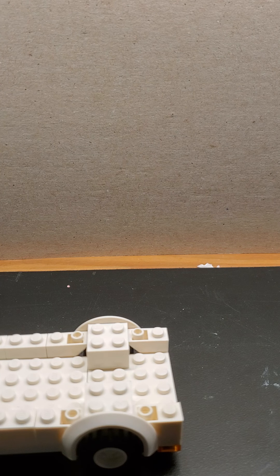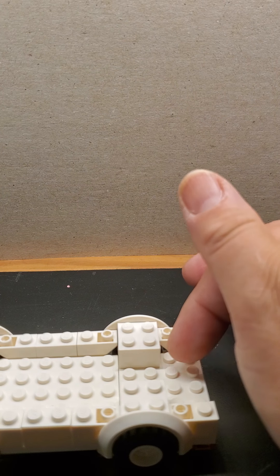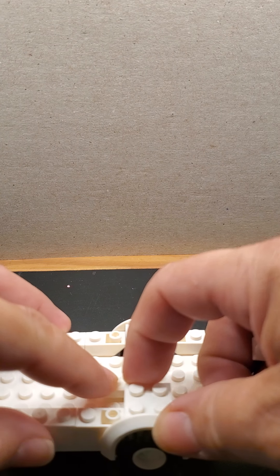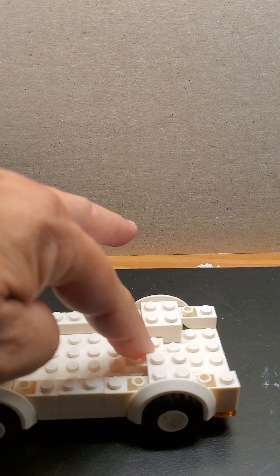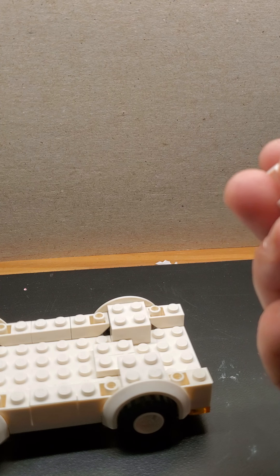If you are having the same problem and you did not have the two by twelves, you can make it a little more secure by adding some stability — clip those two together right here so it's more secure in the middle and it doesn't buckle. That's because I didn't have those long pieces, but it is what it is.